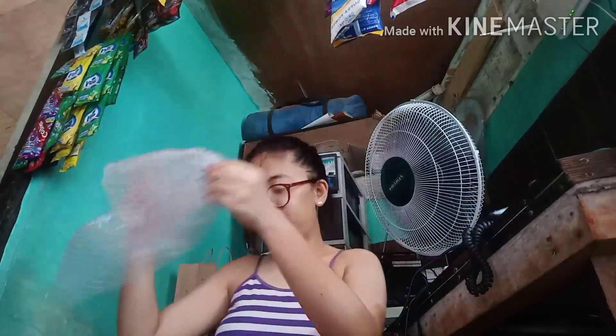Ayan ang nahiwagang bubble wrap. Nakasandal lang ako ngayon, sobrang init. Excited na ring gamitin ito for our vlog. Without further ado — ang favorite kong linya — bubuksan na naba.